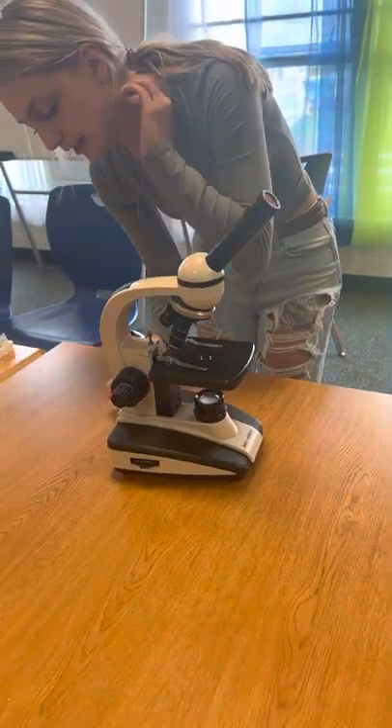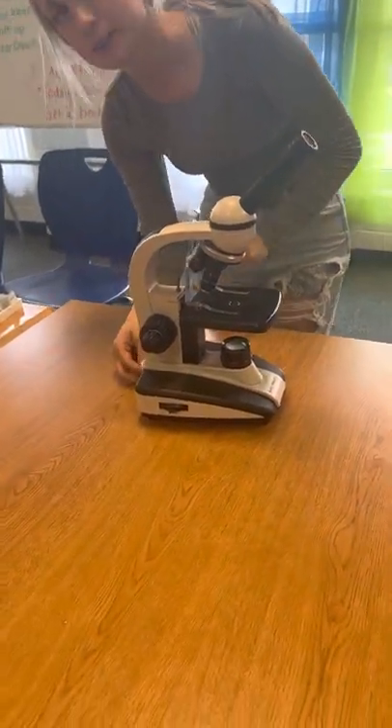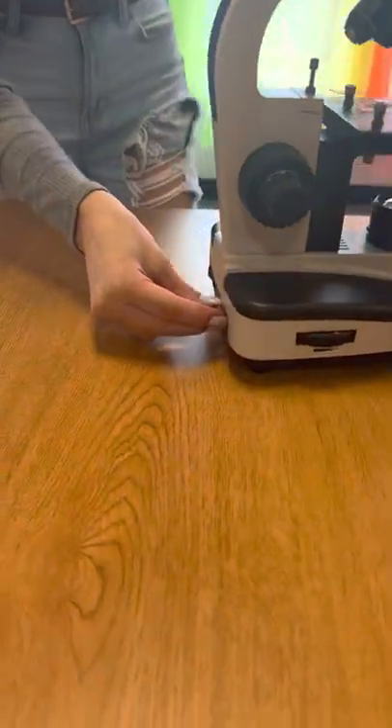This is the light source. This is my power. This microscope uses a charger.